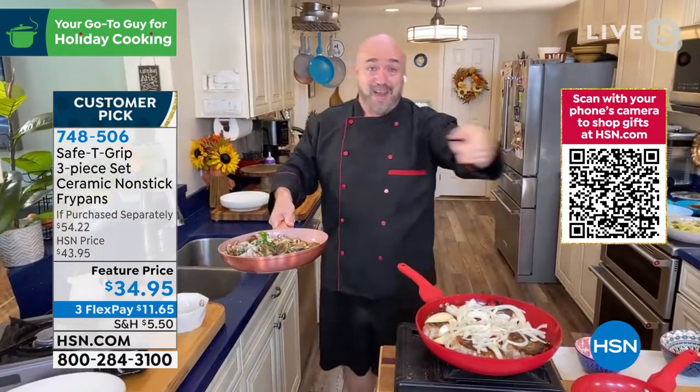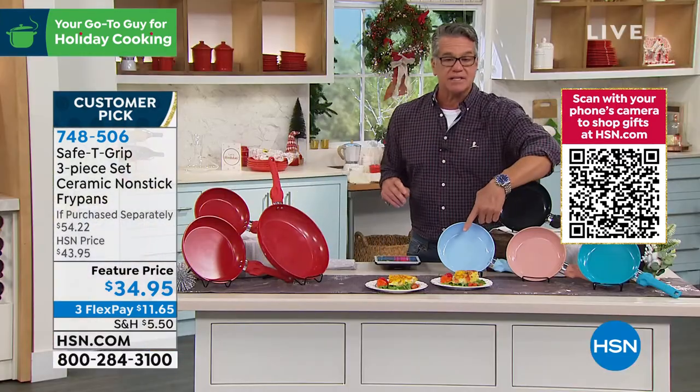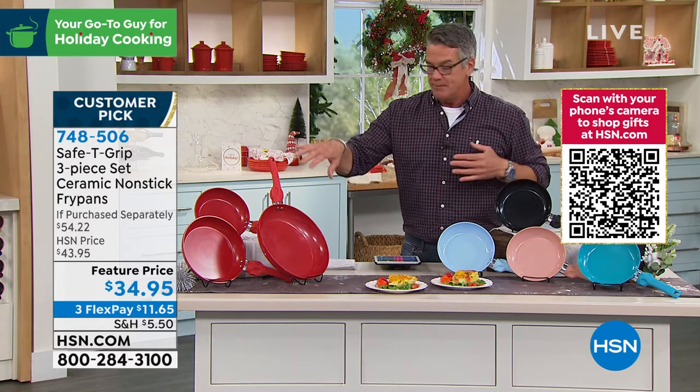I love the fact that we have all the colors. I'll go through them again one more time. This icy blue is one of the hottest sellers we have right here. You get all three pans — rose gold, teal, taupe, and black. And then I also have it in red.